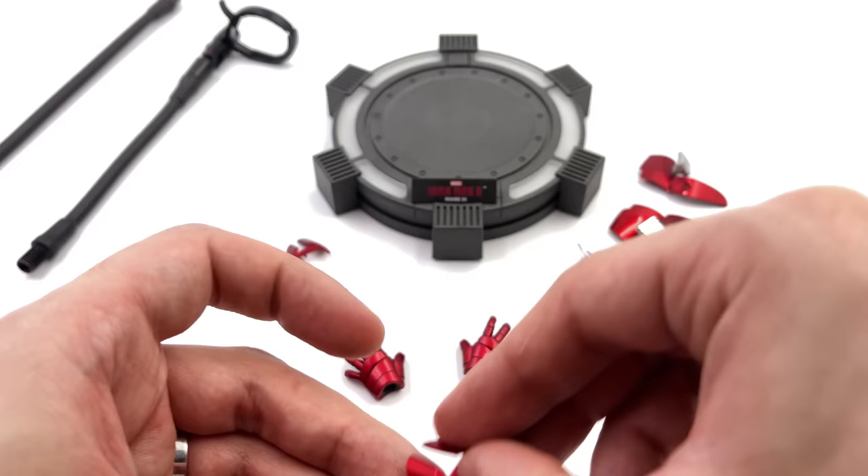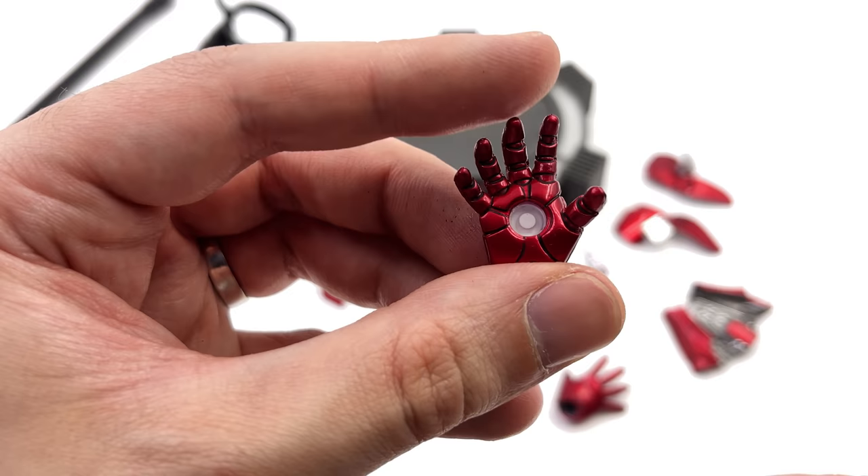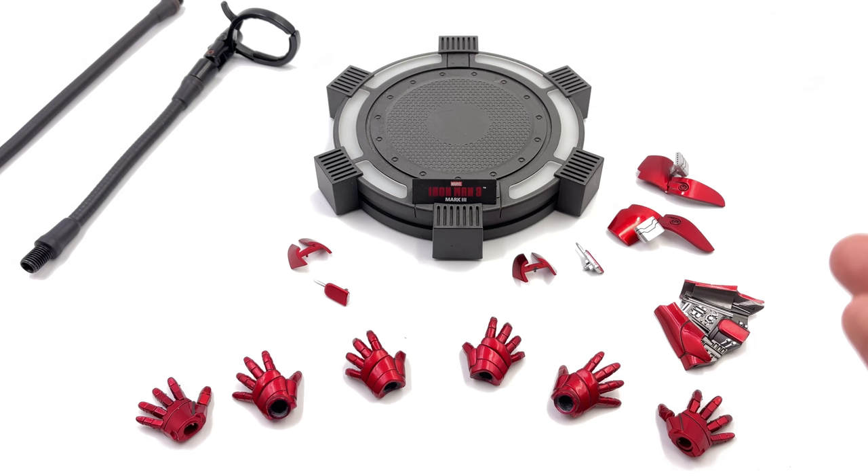That swap-out piece is his pop-out tank buster missile that he uses like a total badass in the first film. You also get an array of hands — this might be the first time I've seen grabbing-style hands pre-sculpted for an Iron Man figure, but I really like it. And you also get fully articulated fingers, just like you'd get with Hot Toys.